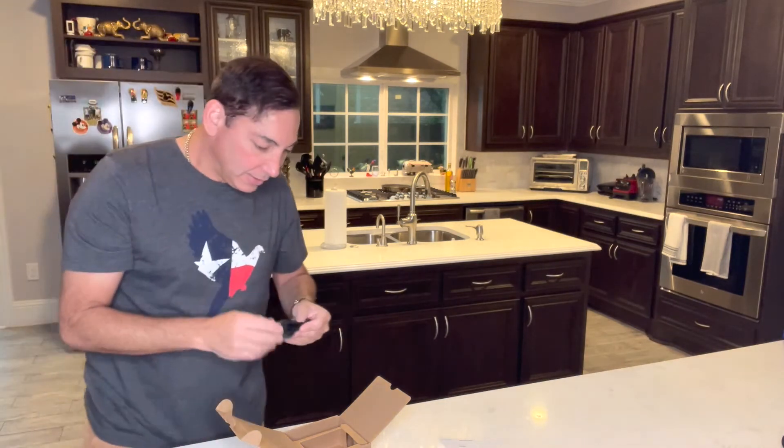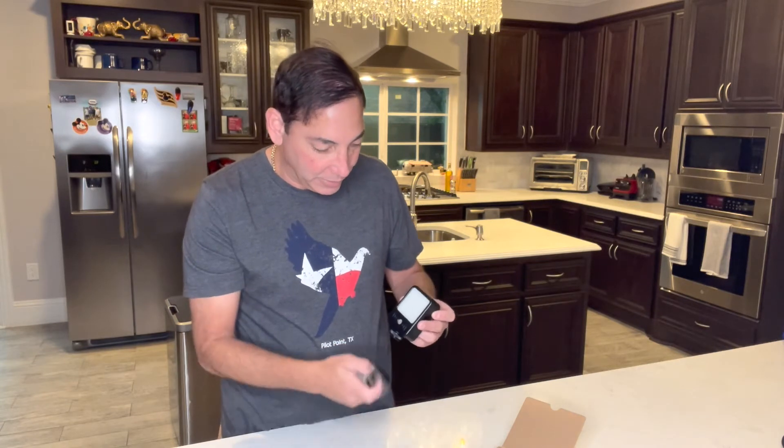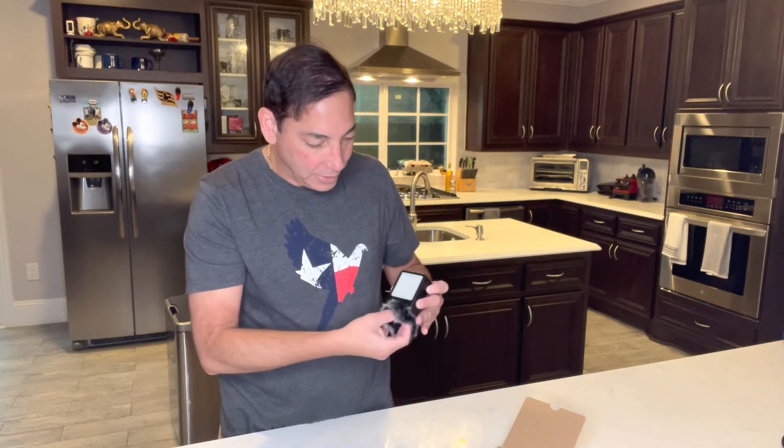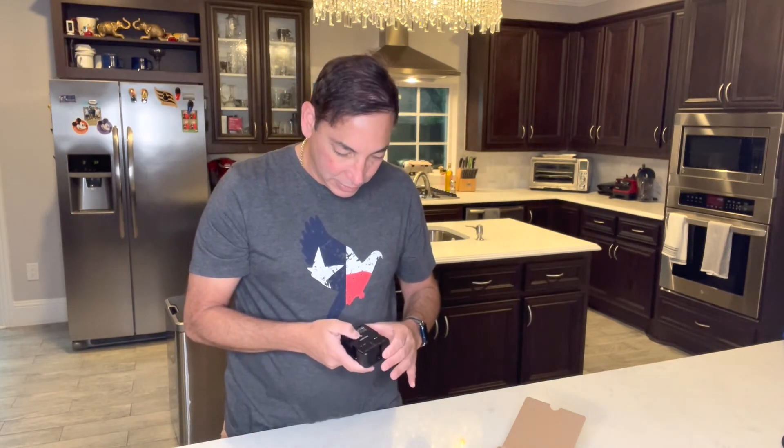The microphone is up here, so I would probably put the fuzzy windscreen around the bottom of it to keep out wind. Let's see how this works — it's a simple setup. Now it's on, and there we see the light.